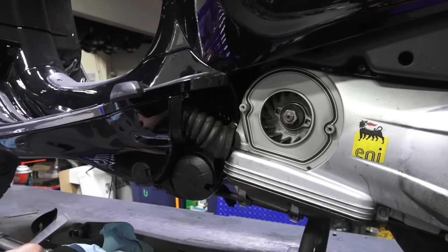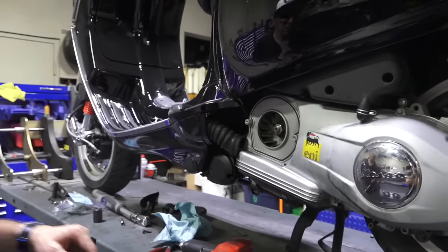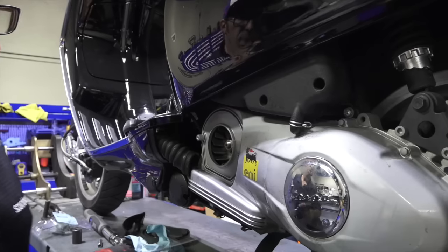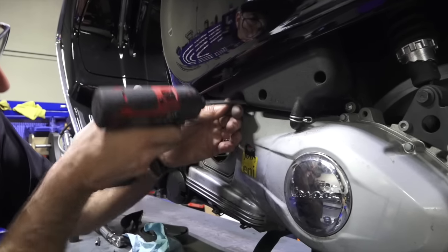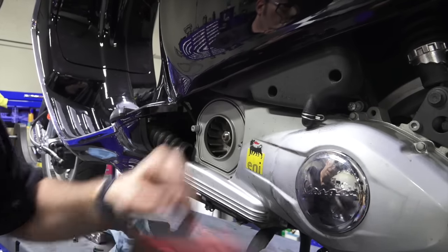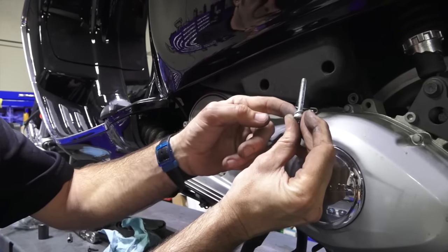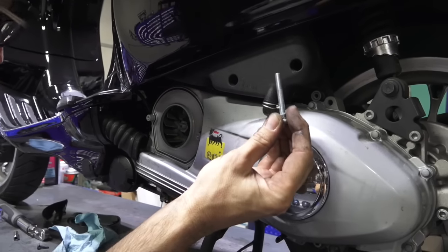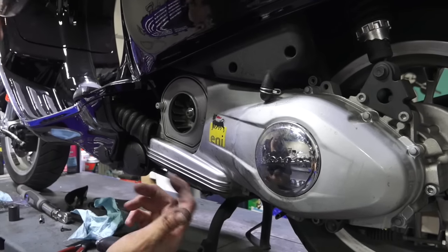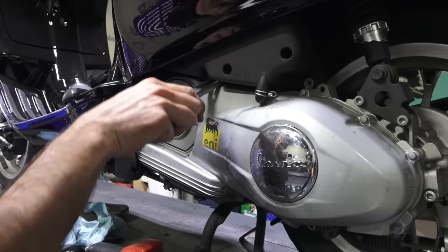Pretty much all modern Vespas require you to loosen the air box. On the 125s, 150s, and 50cc models, there are just two screws holding the air box. Everything from 200cc to 300cc Vespas will have three screws. The screw right here is a Phillips. When you pull it off, you'll see there's a flat washer and a star washer — make sure those are there. I often see air boxes missing a screw or two. Use needle nose pliers or a magnet to pull the screw out.